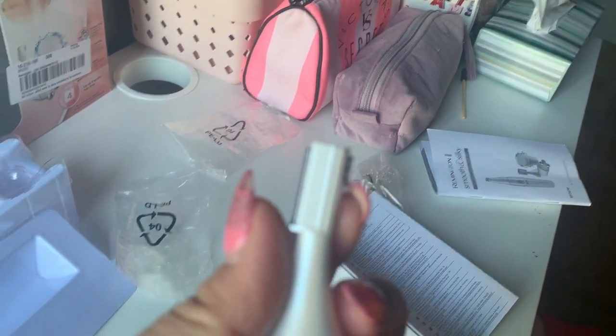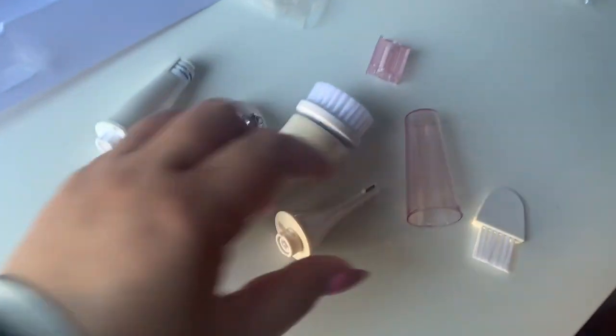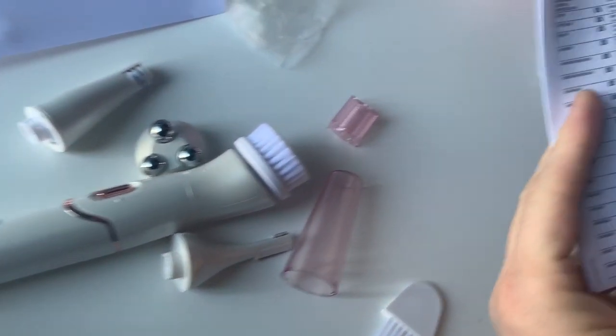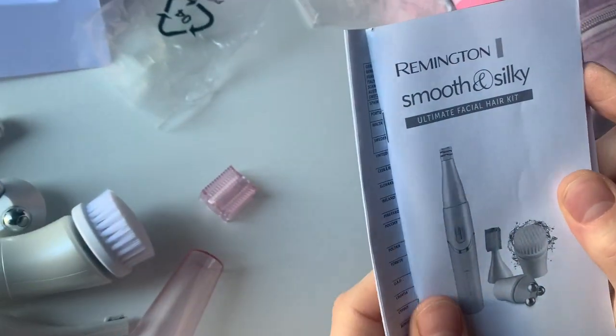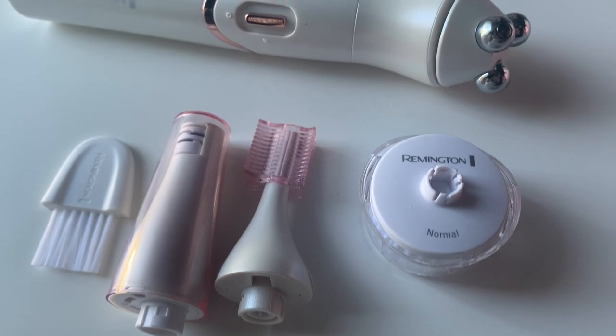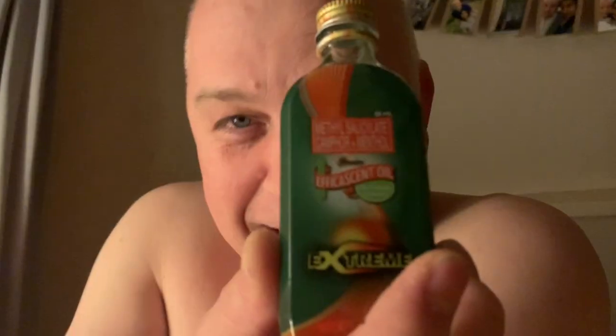All right, that's all for today's vlog, guys. That's the unboxing of this Remington facial brush. Let me know your comments, and please don't forget to like, subscribe, and hit the bell button for our latest vlogs. Thank you so much for your continuous support. Have a nice day!